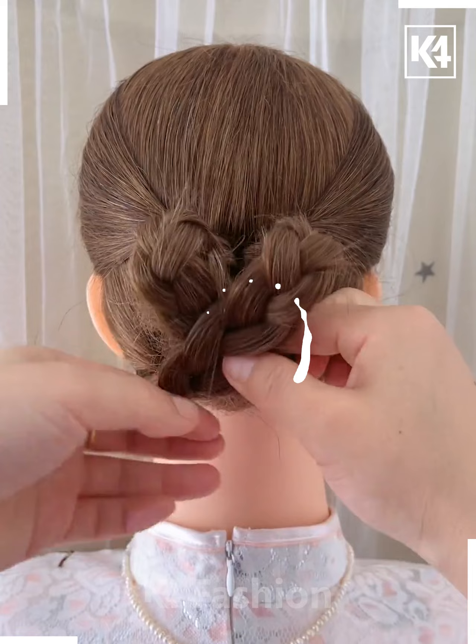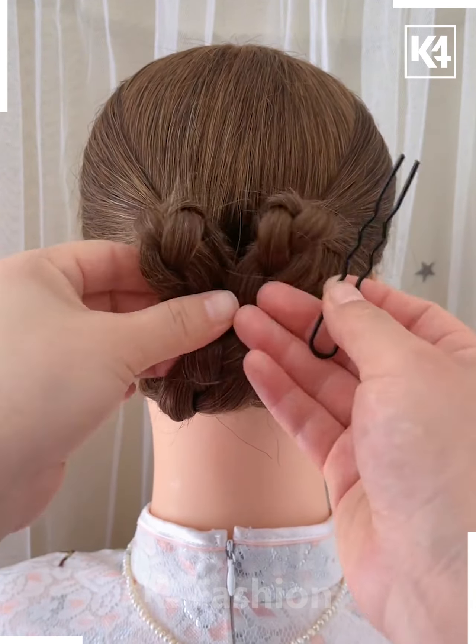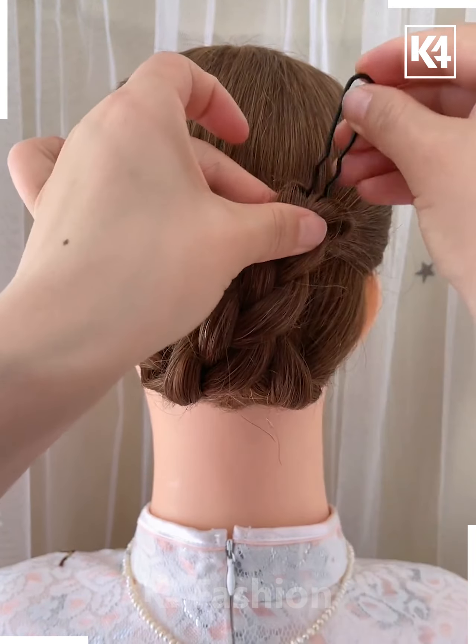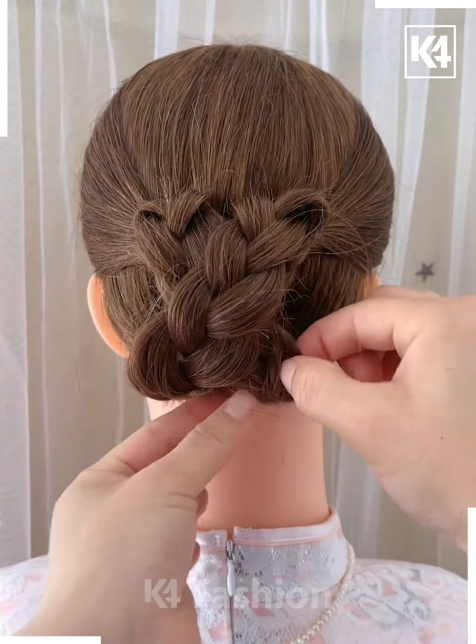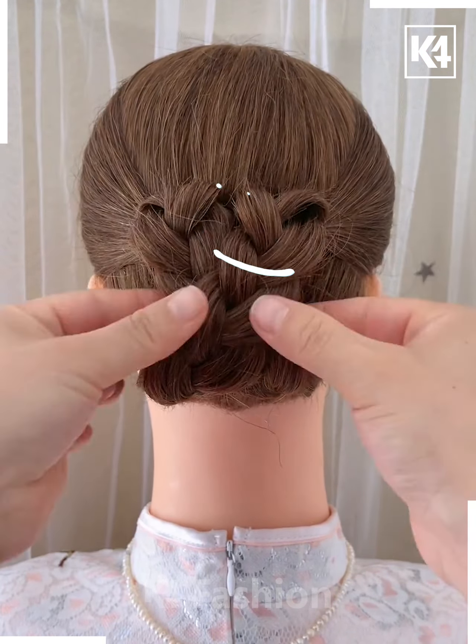Twist the braid in the middle part to make it into an X shape, then move the braid to the top by folding it in half. Hold it in place by dropping a little hairpin on either side of the braid. After that, stretch the braid out for even more volume and adjust the shape.